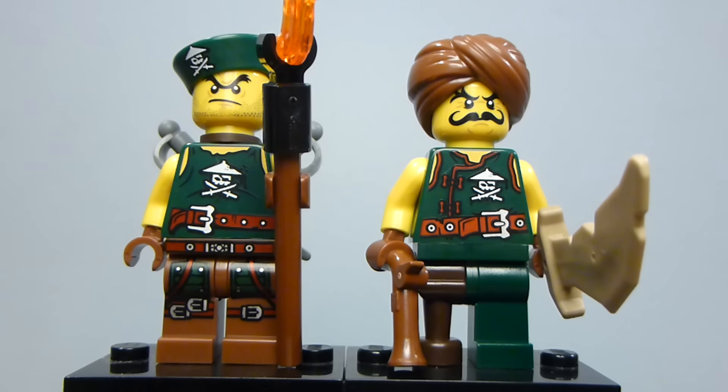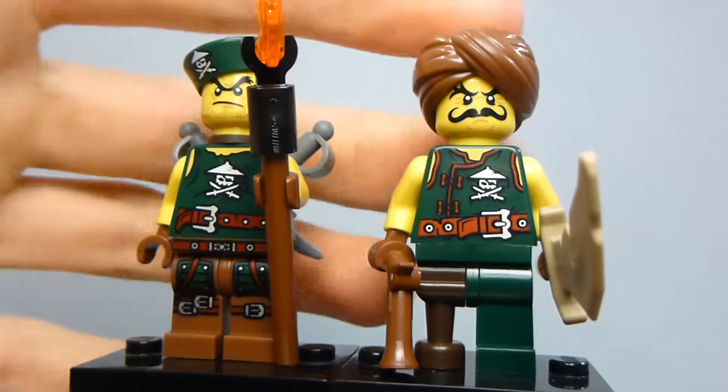These guys don't have names per se in the show, but you do see them at times. I think this is pretty close to exactly how they look in the show, though they might be slightly different. You do see pirates with this kind of hat and that kind of hat.